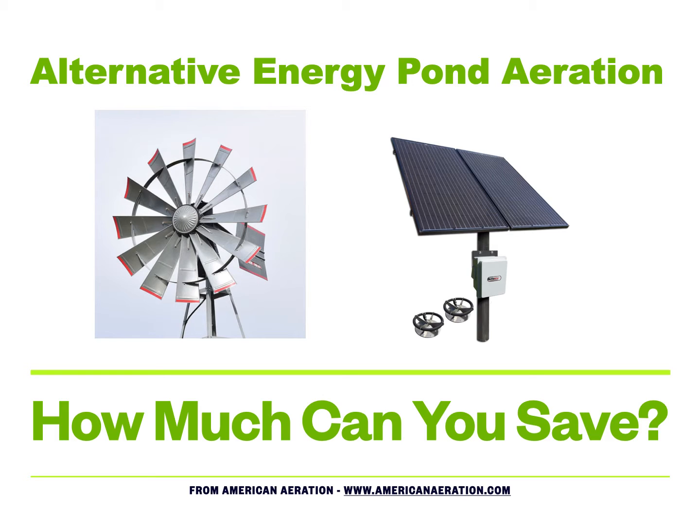This came about because of some information shared with me from a solar aerator manufacturer, where they took data on electrical costs and the operational costs of a typical pump plugged into an electrical outlet. The problem was the numbers were a little skewed — they were too high on the operational cost of the pump. If you're going to get information it needs to be relatively accurate. It's important to always look at where the information is coming from and do your own research, and so I wanted to put this video together with some helpful information for people considering alternative energy aeration versus something they might just plug in and run.